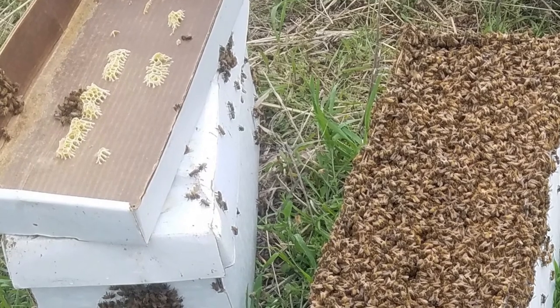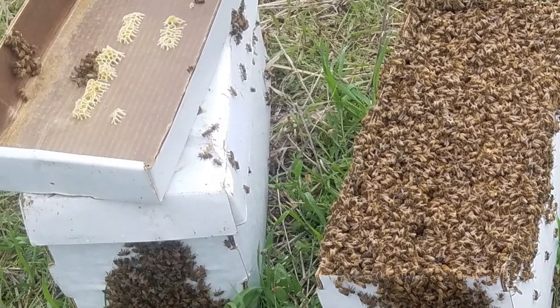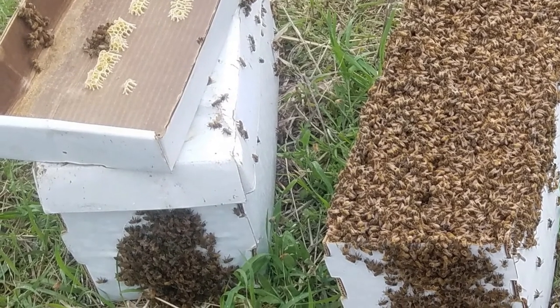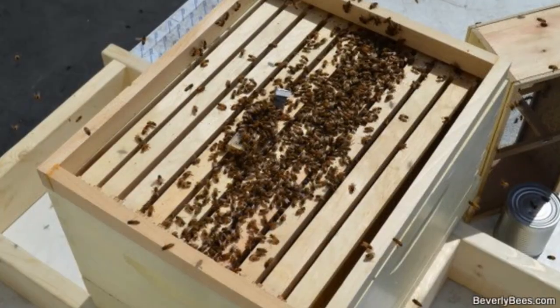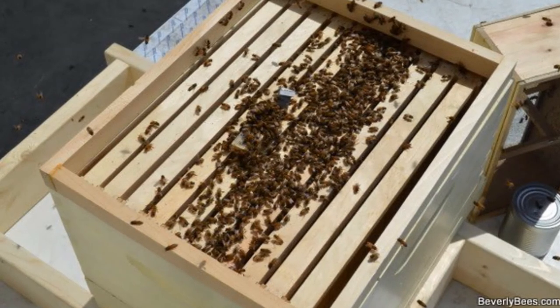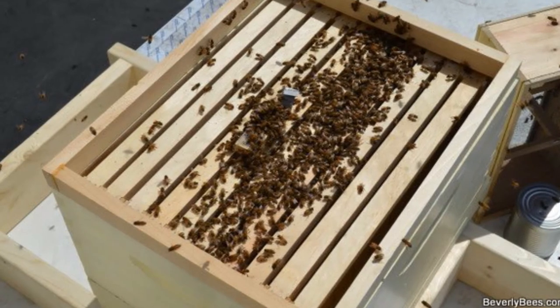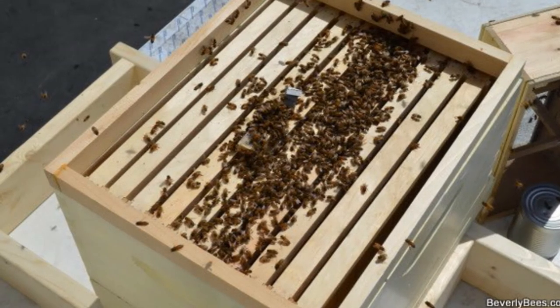What I recommend is to buy a nucleus. Several of us here sell nukes, myself included. These are the best way to get started because you are starting with five frames of bees that already have resources — eggs, larvae — and the queen is already laying. This is the best way to get a head start on the season.